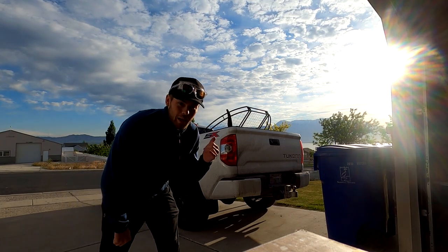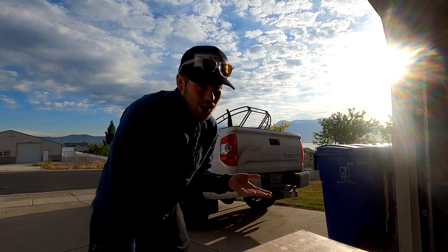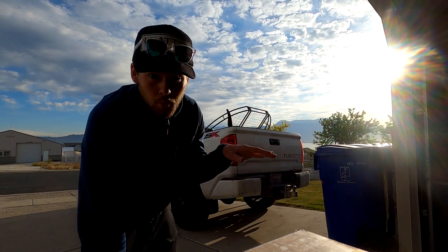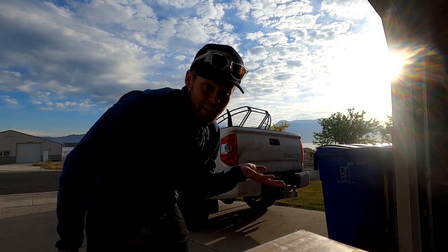Okay guys, I just got everything packed up. It is currently 7:30 in the morning. Weather doesn't look great, but I'm still gonna send it. It was projected to be like two miles an hour — beautiful, perfect, crystal-clear morning. I get down here and it's gusting like 10 to 20 miles an hour, which is not ideal. So let's see what I can get.